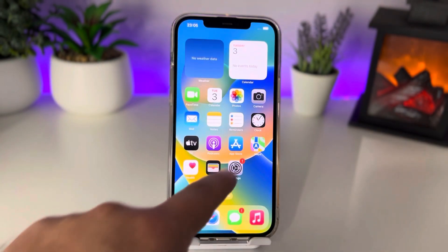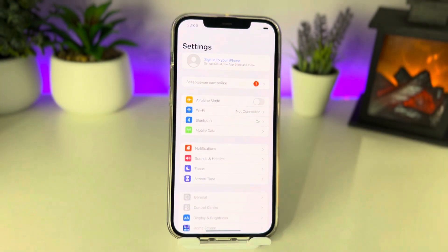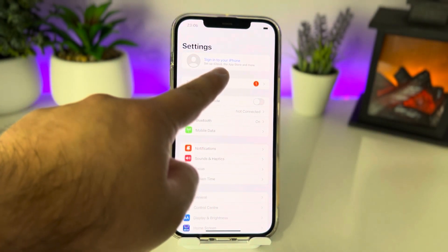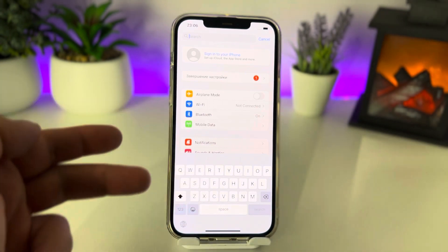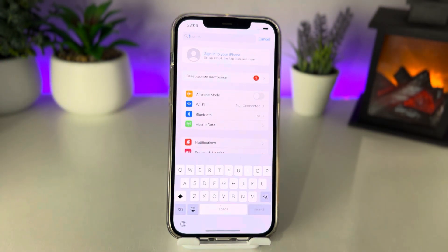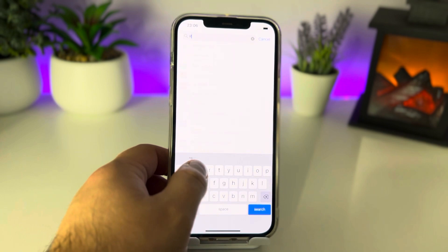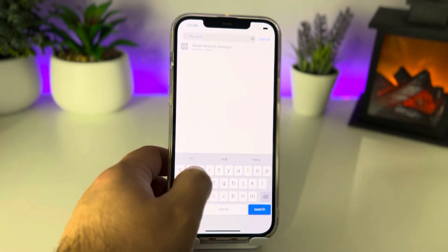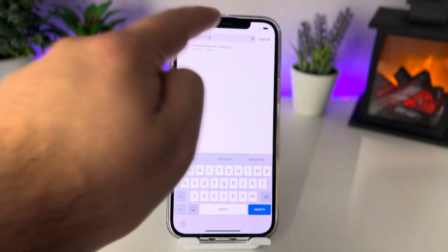Go to Settings — this is step number one. Swipe down to see the search bar and tap it. Type 'reset network' and you will see Reset Network Settings. Tap that.